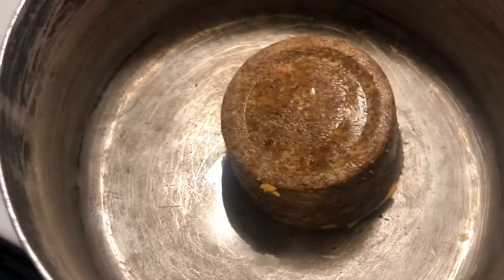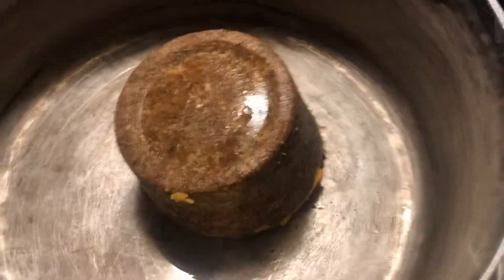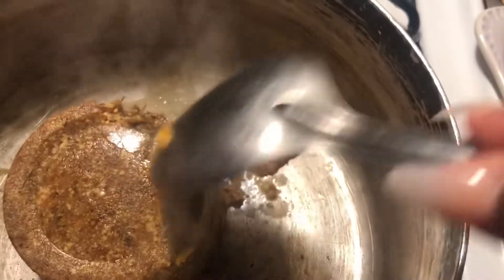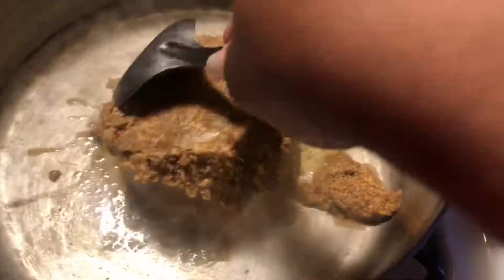You can use whatever dressing mix you like. The one I use is from a local grocery store in my hometown, but you can get the Savoie's dressing mix or the Richard's dressing mix. You can find these at Walmart or maybe your local grocery store.